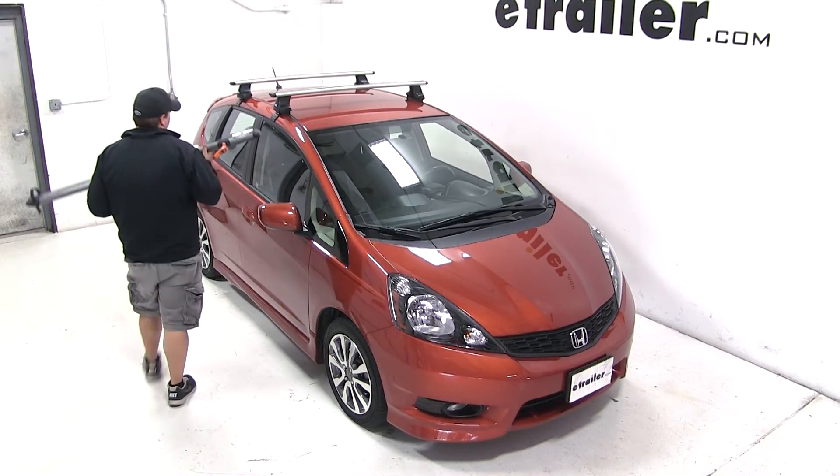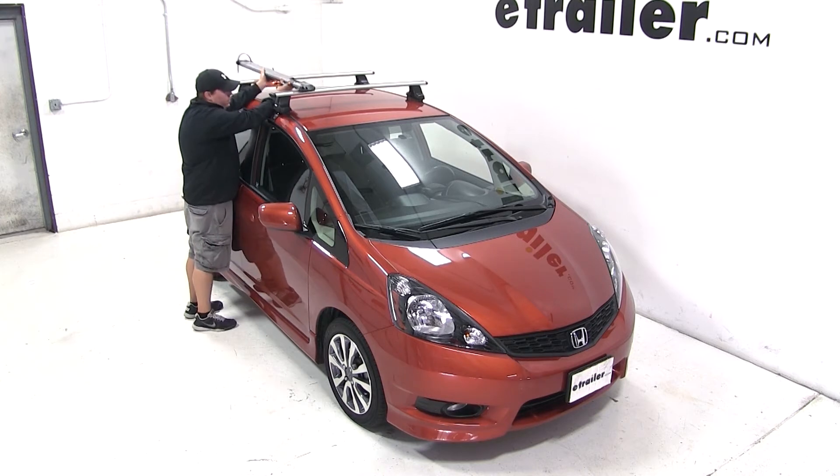With the Thule Rapid Traverse roof rack system on our vehicle, we'll begin our test fit by placing the Trio directly onto our load bars.